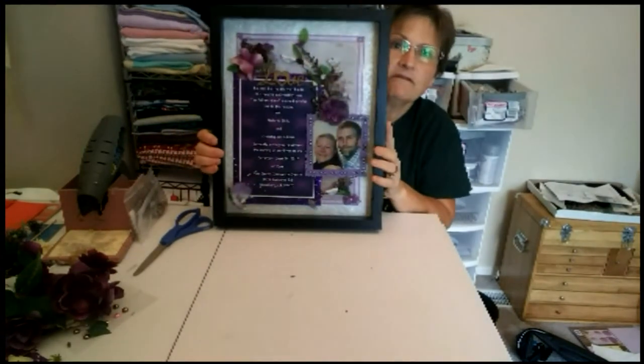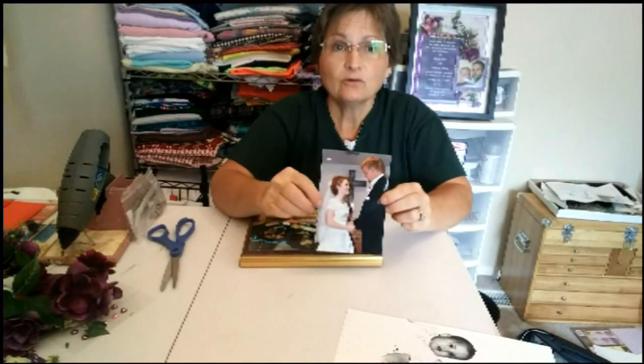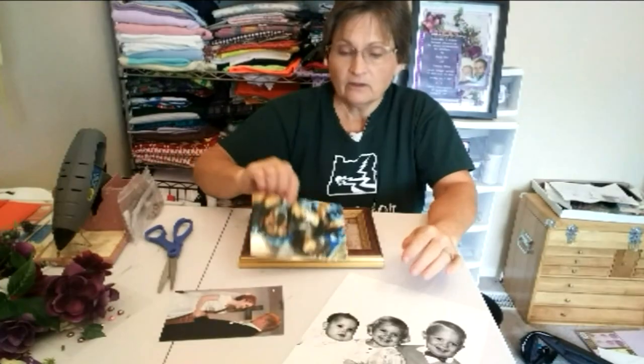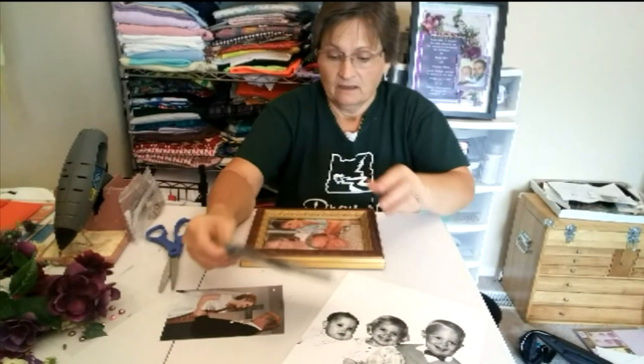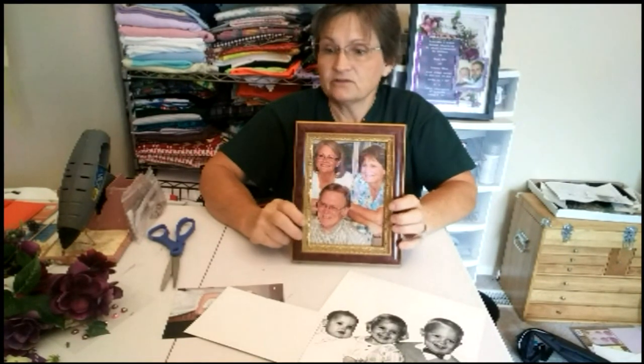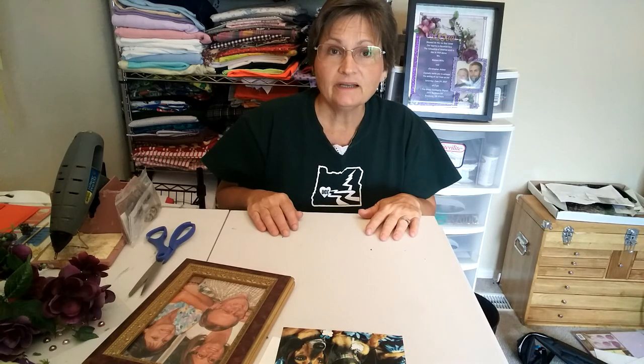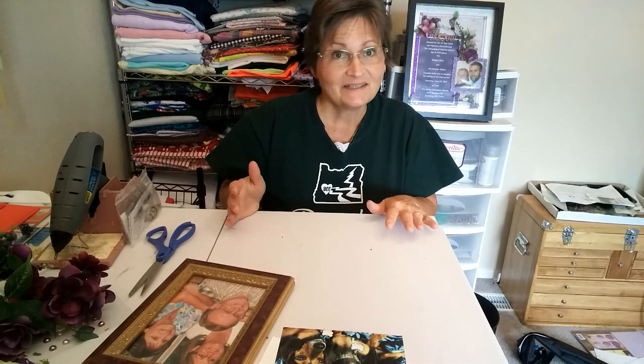Then you have yourself a nice wedding gift. There are so many options you can do to make a shadow box look really nice — you can do a wedding picture, this is my daughter and her husband, you can do vintage, you can even do your pets or your siblings. You can just take any picture and decorate it up and make it look nice. It is a little time consuming, but you can get it done in one day as long as you have all the materials. I hope you had fun with it. See you next time.